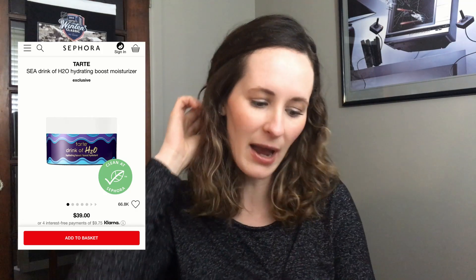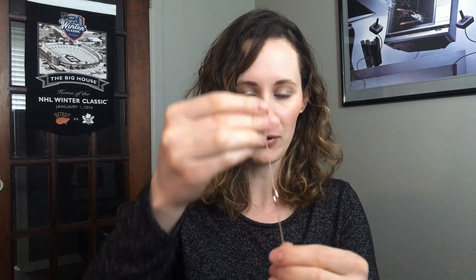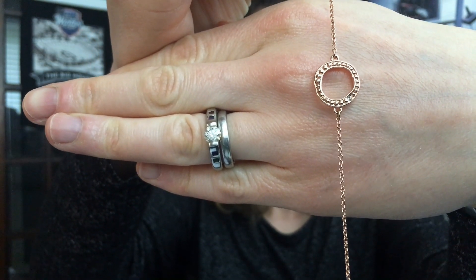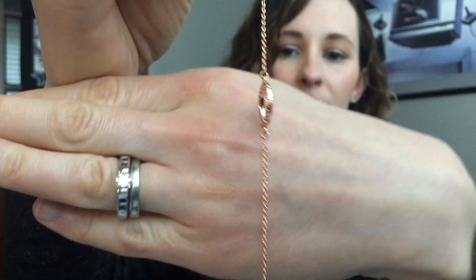This Tarte moisturizer retails for about $39, and I'm pretty sure it's a full-size item, so I'm shocked. Really looking forward to trying it. Last but not least, my actual favorite item I got — which I'm surprised I received — is this super cute bracelet. Let me show you with it on my hand.